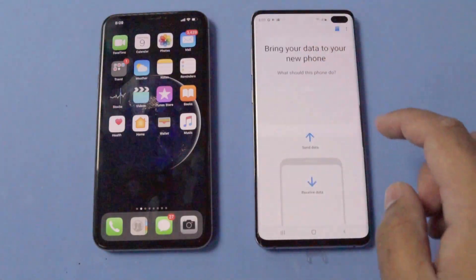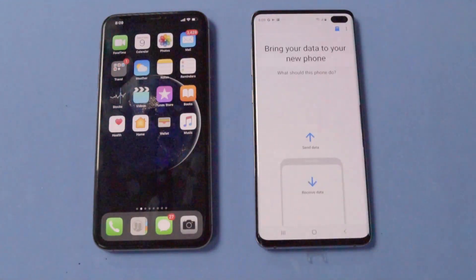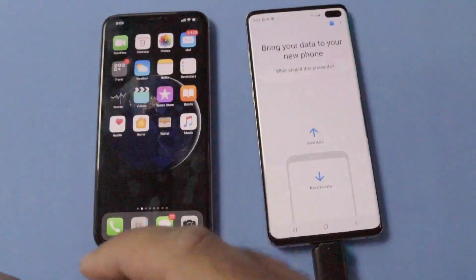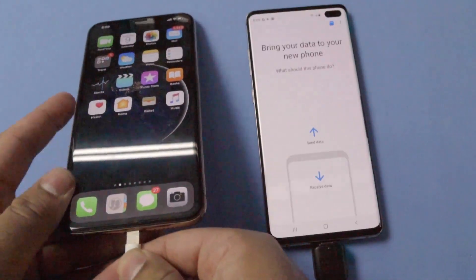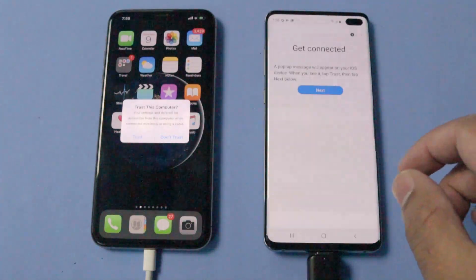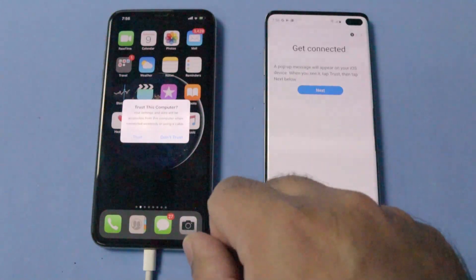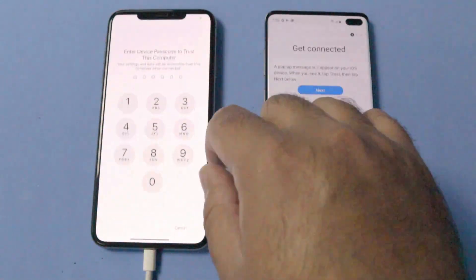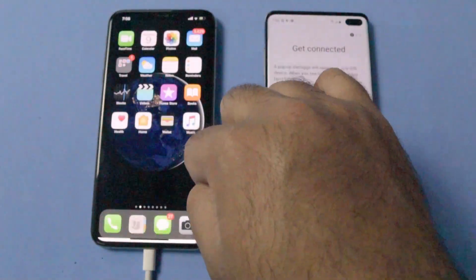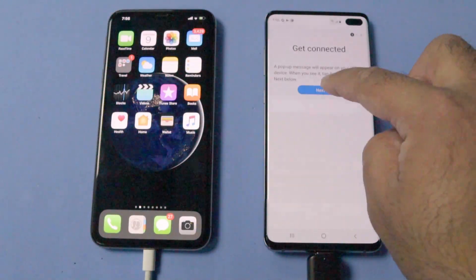Now go to the main menu in Smart Switch — this is the screen you should be on before you connect both devices. I am going to connect the devices now. As both devices are connected, the Galaxy S10 Plus will show you the Get Connected screen and the iPhone will ask for permission about trusting this computer. On the iPhone, you have to click on Trust and enter your passcode. The iPhone is now fully connected with your Galaxy S10 Plus, and on the Galaxy S10 Plus you have to click on Next.